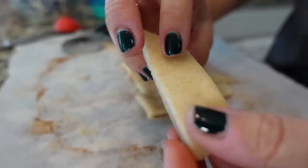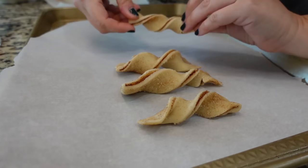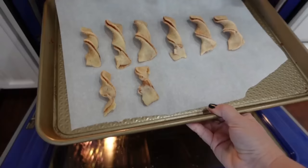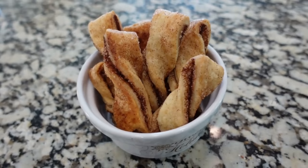Take the strips and you're just going to twist them. My oven is currently preheated to 350 degrees. These are going in the oven for 20 to 25 minutes — we will just watch them. How cute are these little cinnamon twists?